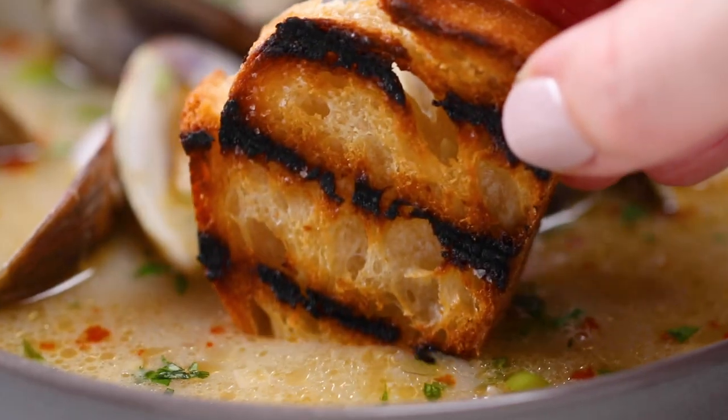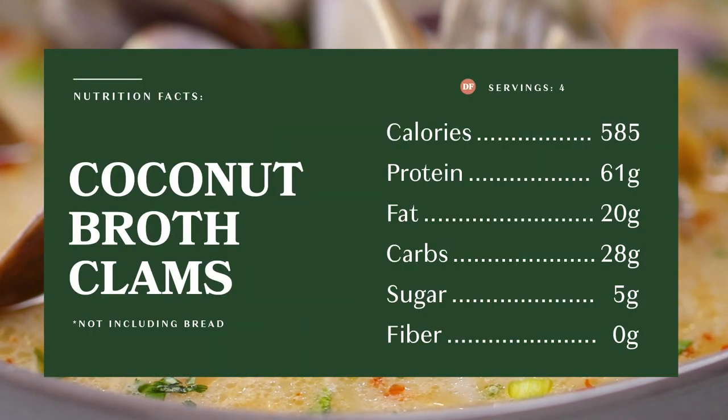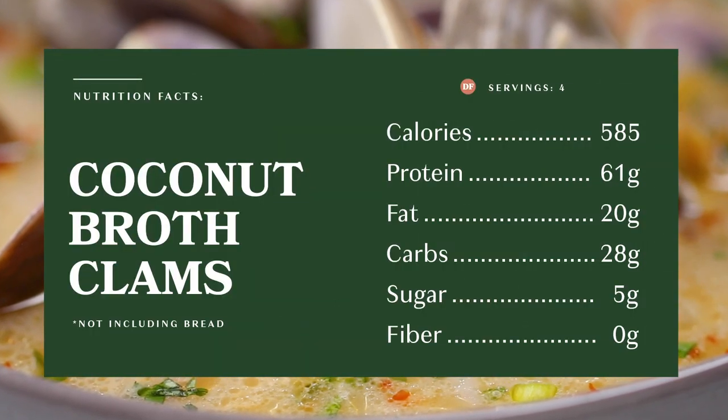Did you hear my stomach growl? It's because I'm thinking about the clams. I have one more thing to add — what do clams do on their birthday? They shelebrate.